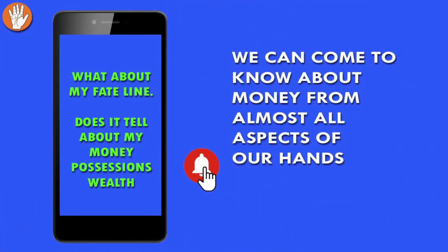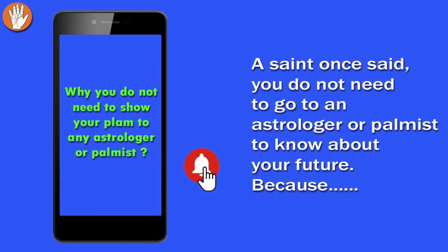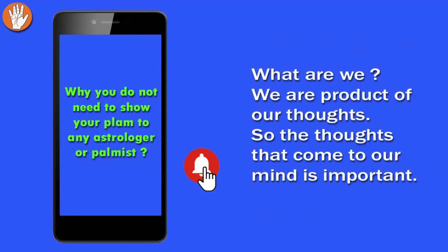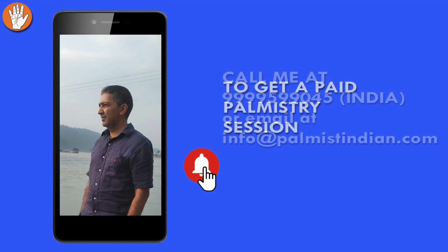Thanks for watching. If you like this video, click the like button and subscribe to my channel. You can know about money from any aspect of your palm — heartline, head, life, sun, mercury, Venus, Mars — everything can indicate success. The money line has only 15 percent importance. A saint once said: you don't need to go to an astrologer or palmist to know your future — present is a result of the past, and future depends on what you do in the present. Keep positive thoughts and good company — that's what matters most.